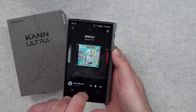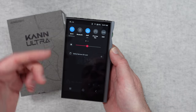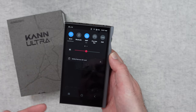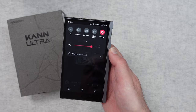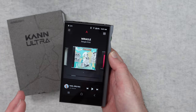We can even treat this similar to a smartphone — we can swipe down from the top notification bar and gain access to Wi-Fi, Bluetooth, amp settings, and pre/line out settings. We can swipe across, increase the brightness, and safely remove the SD card. It's just a very very nice user interface.